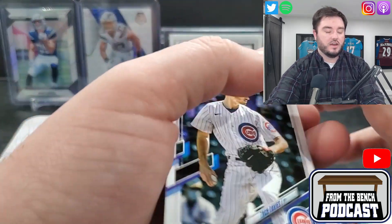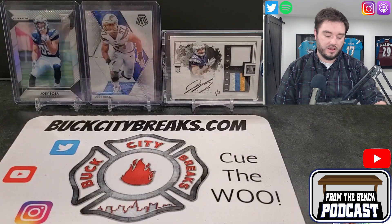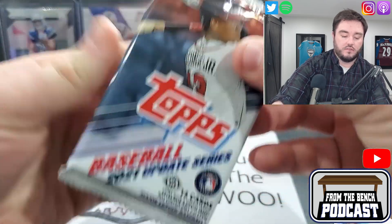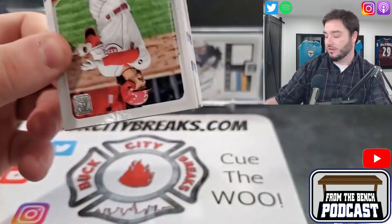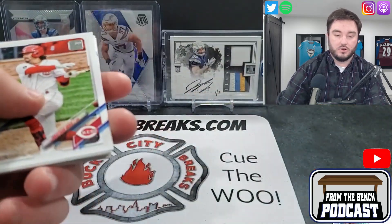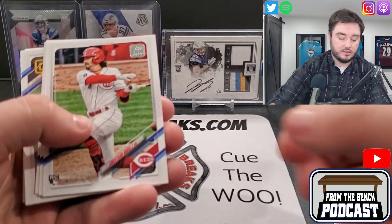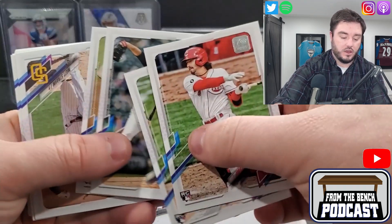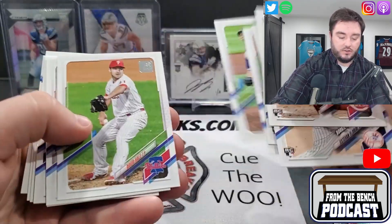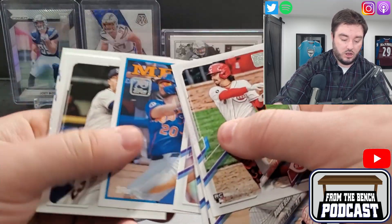I think when you collect cards, no matter what it is, you should have some passion for it. Enjoy it, and when you're investing in anything, invest in players that you like — that way, if it goes up or down, at least you can say you like the guy. If you're stuck with it, it is what it is. I'm not into just collecting to collect — I feel like if you're going to collect something you should probably like it a little bit. Pete Alonzo there in the Topps Update.